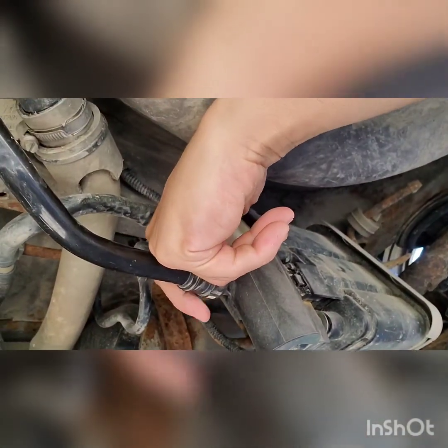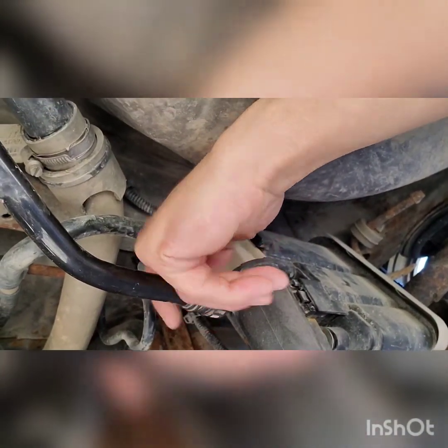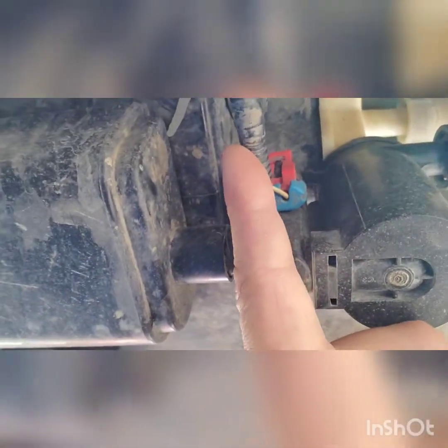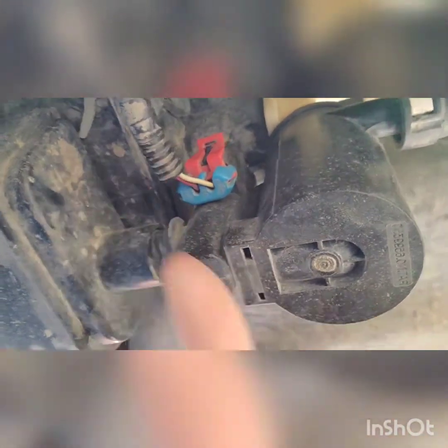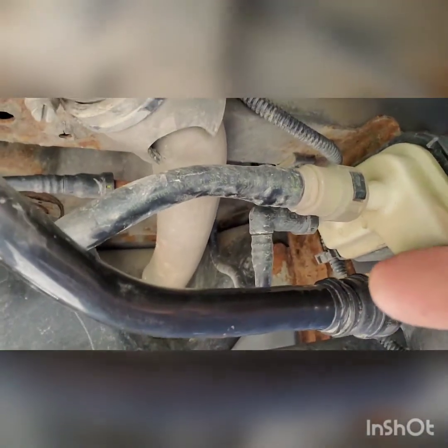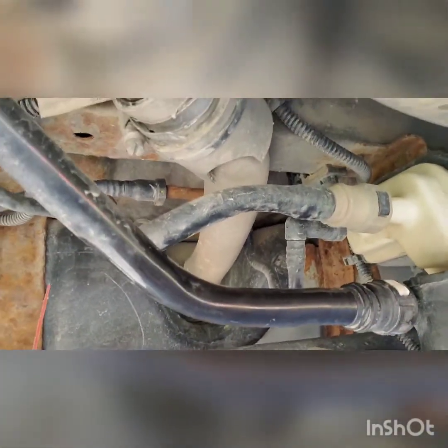You got to take these two clips, squeeze them as hard as you can, and then pull it off. Then you got your power wires back here — you want to make sure you're disconnecting those before. Then you got another clip right here. You got to unhook it and pull it — it'll slide that way, to your right of the car.